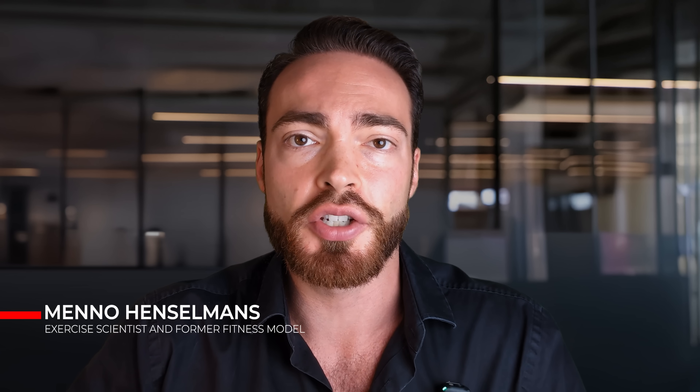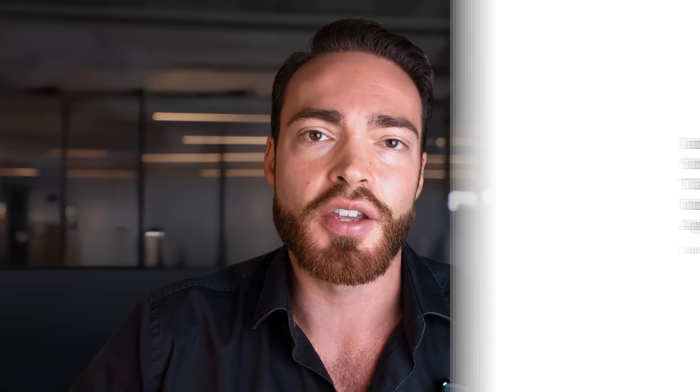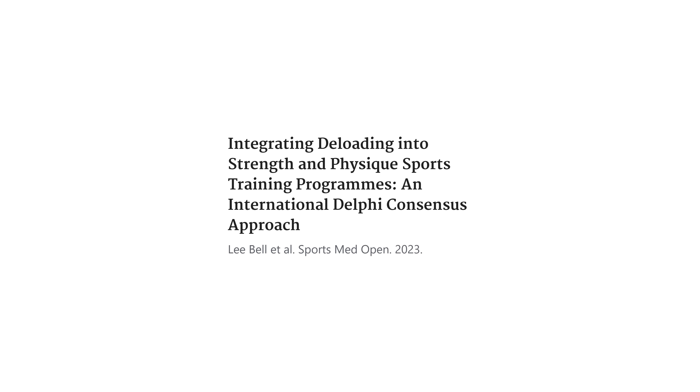First, what is a deload exactly? Well, deload literally means you take load off, so you reduce the weights. However, a way that many people implement it is they just take 100% of the weight off and they don't train. They take a week off and they call that the deload week. More generally speaking in exercise science, deloading just means taking your foot off the gas pedal a little bit. It's a very general concept.